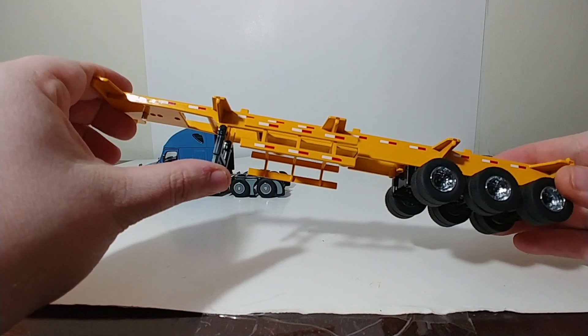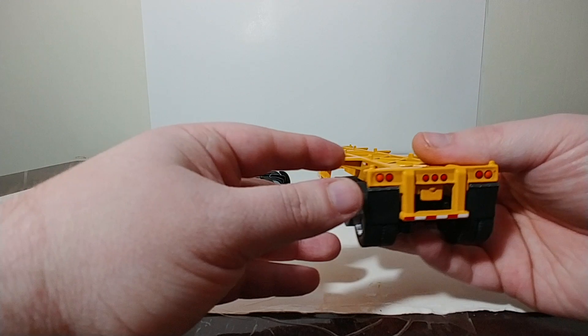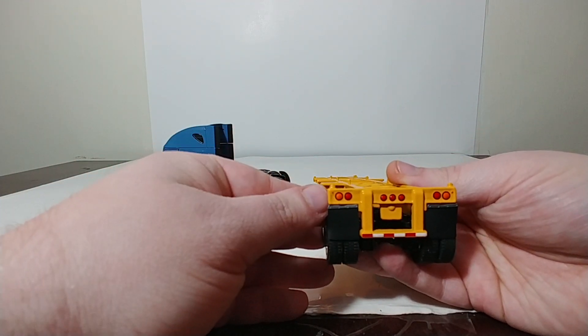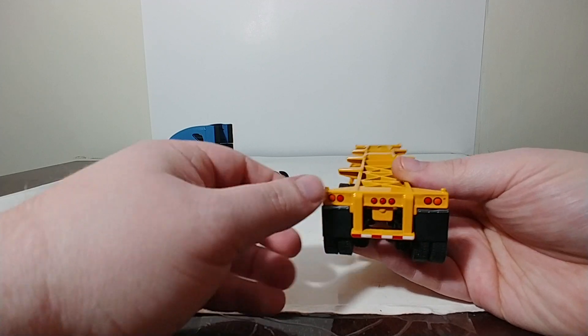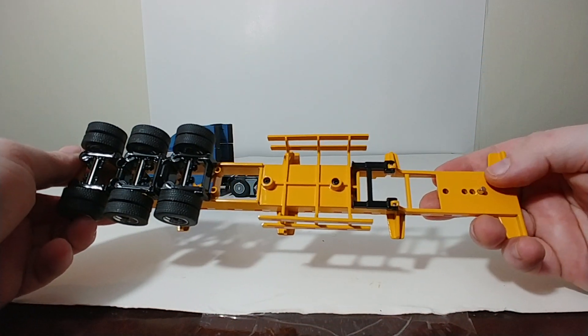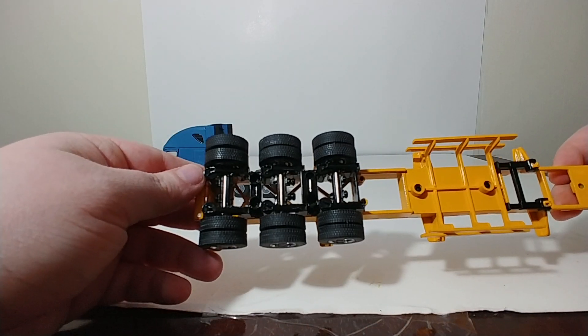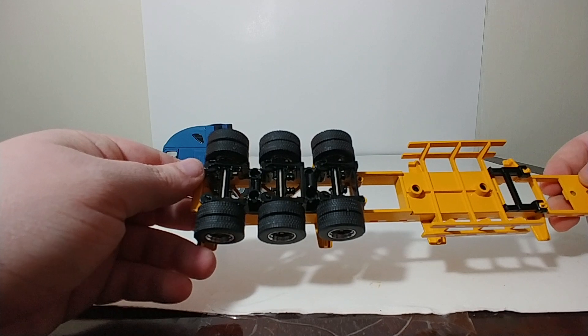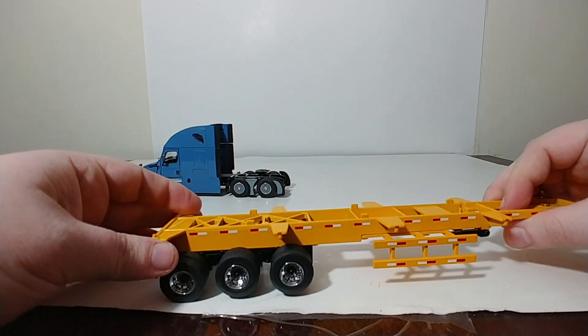The decal work for the DOT striping is very good, and it stands out very well against the yellow paint, as do the lights on the back. The mud flaps are rubber and they are somewhat flexible. Looking underneath, there's not too terribly much detail, but the tires do have a decent tread pattern on all six of them. So, there is the trailer.